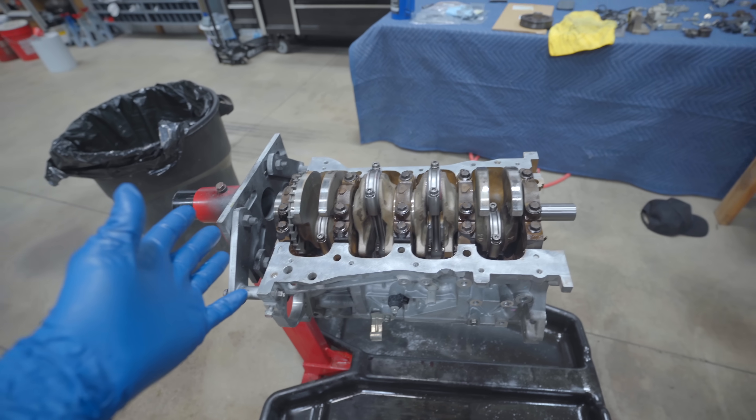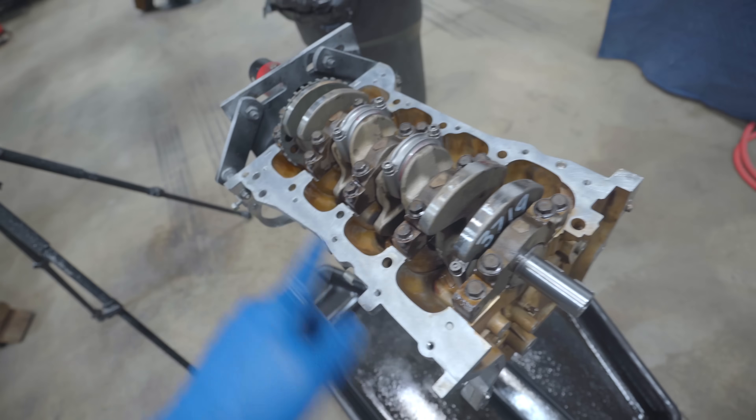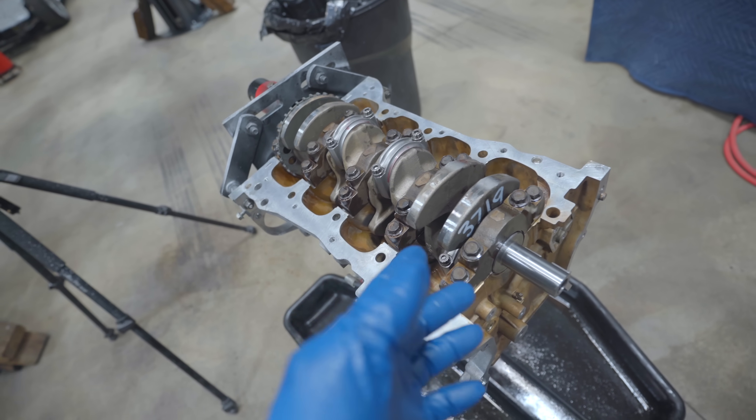This thing is complete and now it's ready for the girdle. We're going to clean both gasket surfaces very, very thoroughly and then apply our sealant.